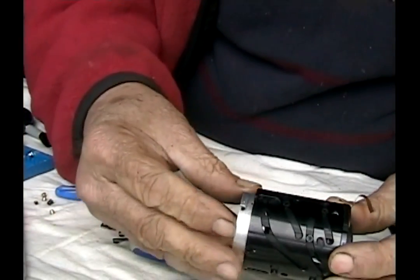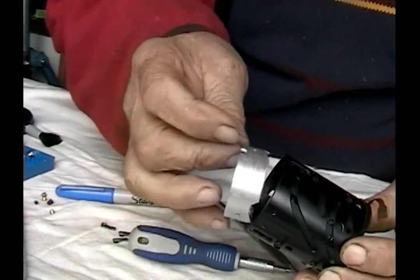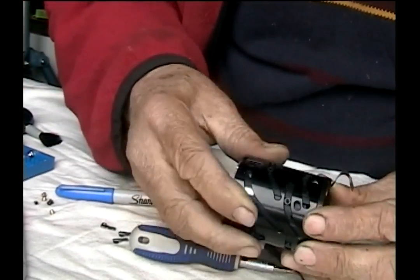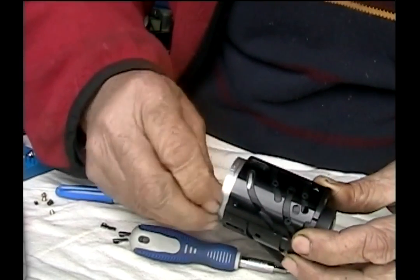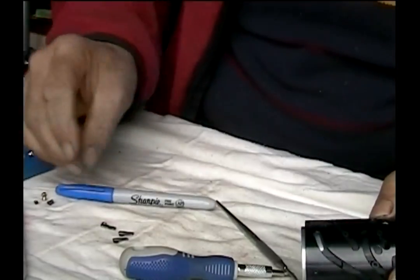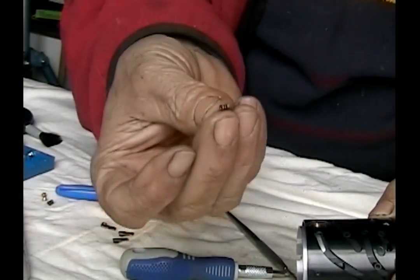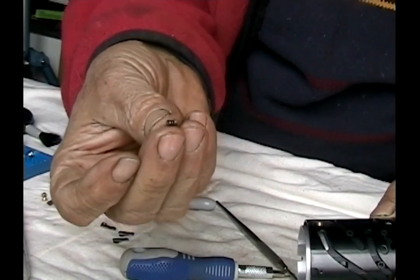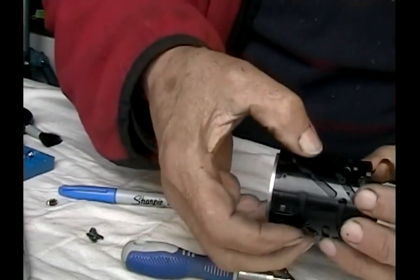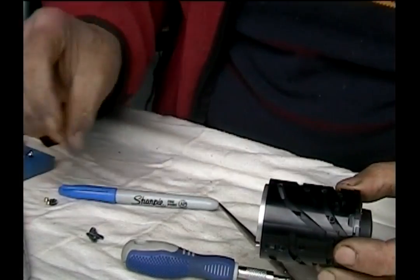I was totally baffled as to what all the different components went to. This piece goes in right here and fits through this hole, then it lines up with these little brass cone-shaped guides that fit down in there. Then you have three little screws that have a spring around them and thread down in there — so they're in threes. The plastic ones here, there are nine of them: three sets of three around the barrel.